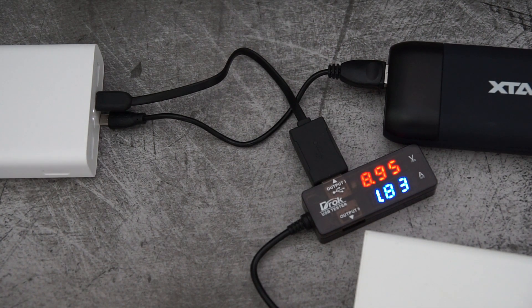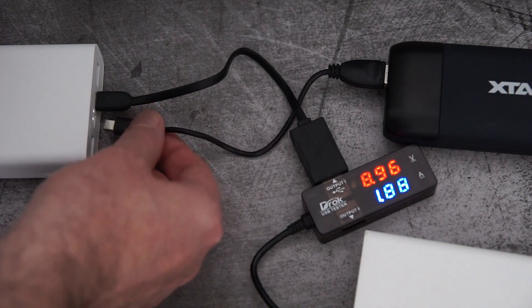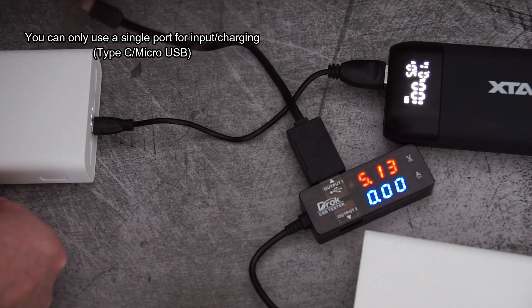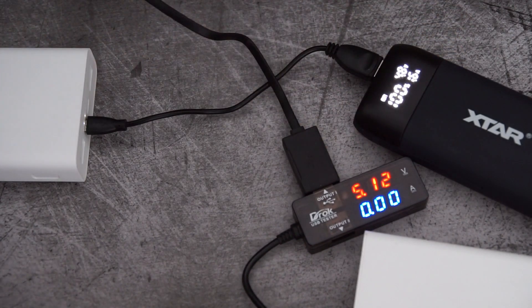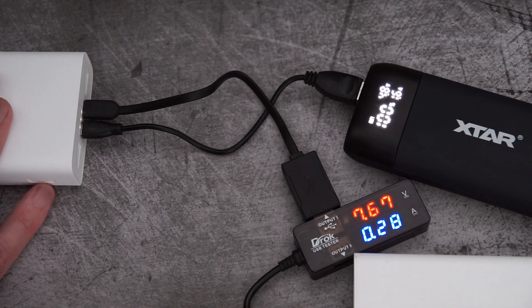Since you've got two inputs — Type-C or micro USB — I decided to see whether you could use both at the same time, and the answer is no. With the Type-C plugged in, plugging in the micro shows no current going through it at all. However, if you remove the Type-C, it switches over to the micro USB, charging at around 1.6 amps. It does seem to prioritize Type-C over micro USB.